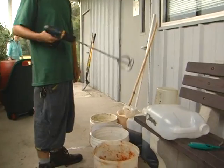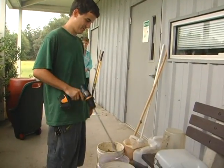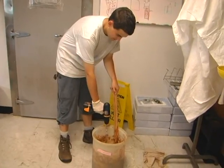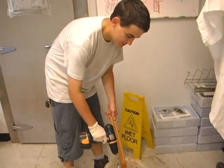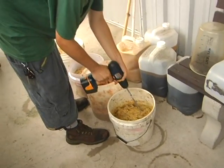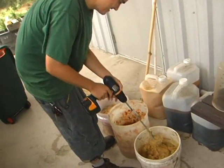We use a cordless power drill and a paint mixer to homogenize the waste. This is the waste from different days — we put it in and homogenize the food waste so it's of an even consistency. What he's blending right now is Tuesday's waste: rice, eggplant, salad, and cake.